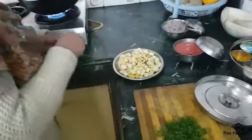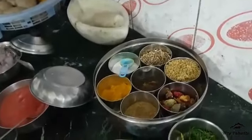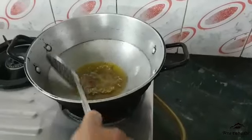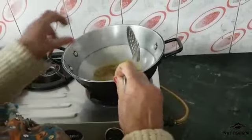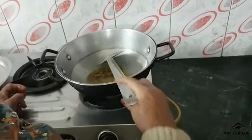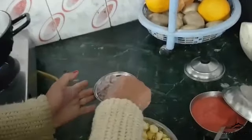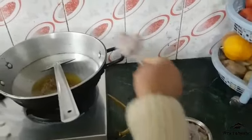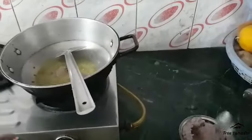Laal Mirch, Meethi, Dhaniya and Foil, Laal Mirch, Meethi, Dhaniya. When I put the paste in, I put it in a little bit. When I took the paste, I put the paste in.